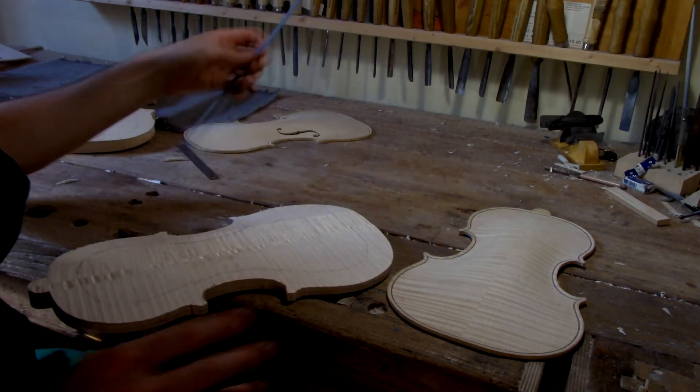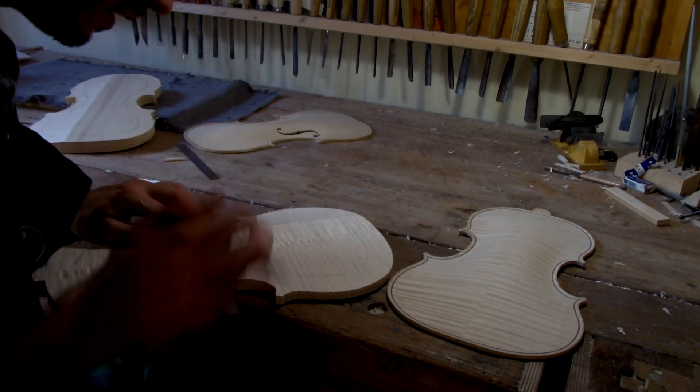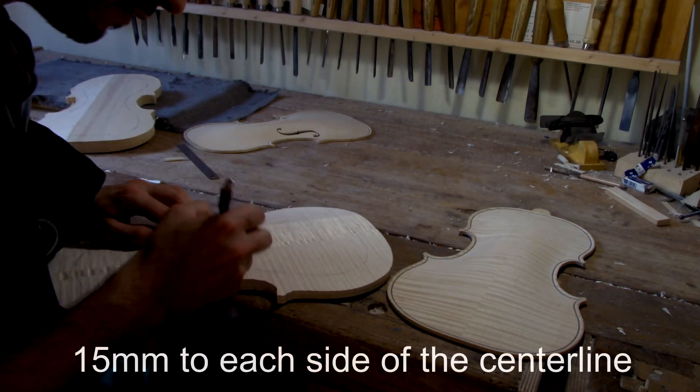For the back, the arching has more of a curve, so I'm going to trace 15 mm to each side from the center line.